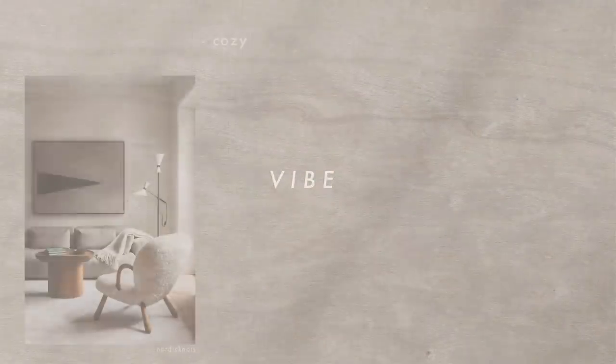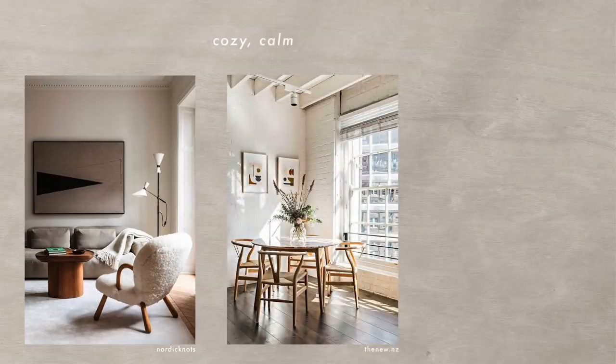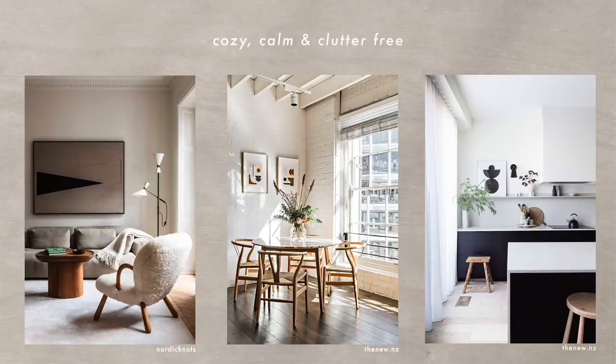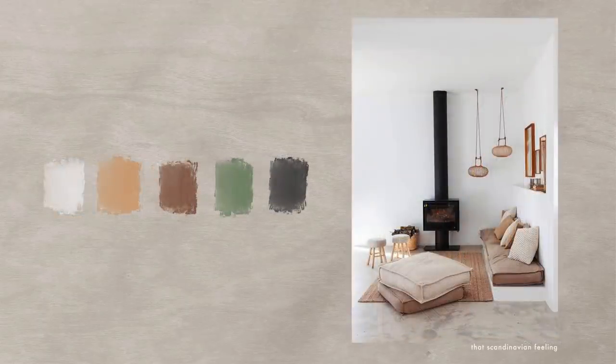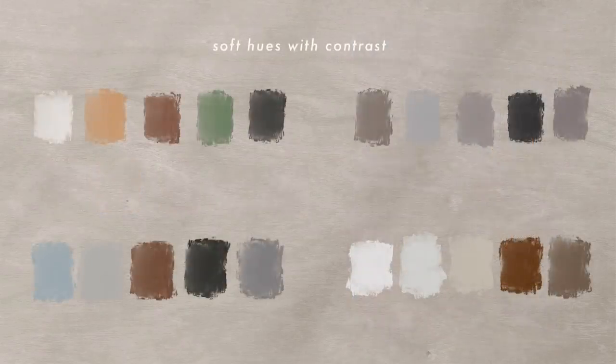I also wanted to give you guys a style guide for each of these different styles. So if you're anything like me and always save Scandinavian homes to your Pinterest boards, I'm gonna give you a complete guide. Let's first start with vibe: very calm, cozy, and clutter-free. The spaces are really functional and could be called minimalistic, but it's clutter-free without sacrificing any of the beauty. Every piece of decor has a purpose. The color palette always has a very soft hue — very calming colors often found in nature.